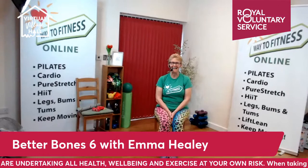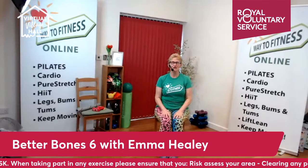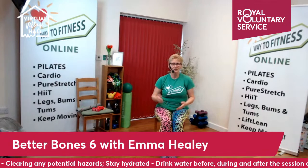Good morning and welcome to Better Bones with me, Emma Healy, from Way2Fitness. Better Bones is a wonderful session that you are going to love. You can join me from a chair, seated position, or you can join in standing. It's called Better Bones because it's designed for anyone who wants to get moving, but also for people who might have issues with their bone strength.